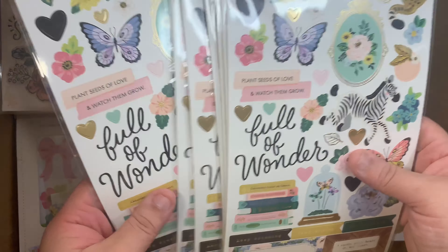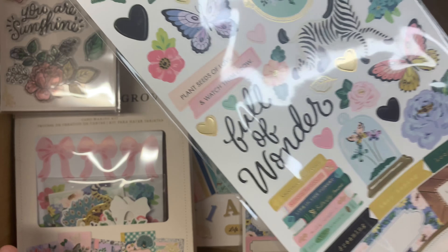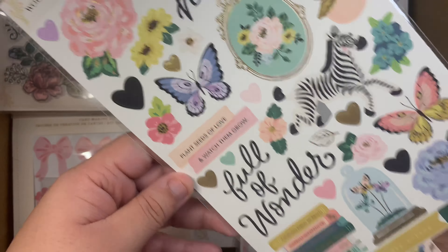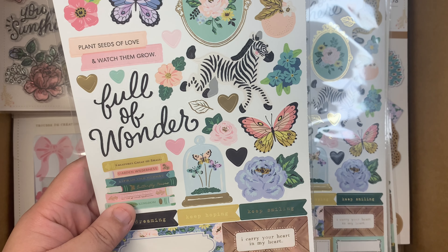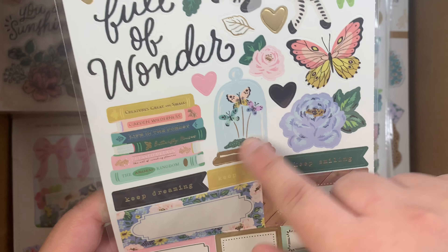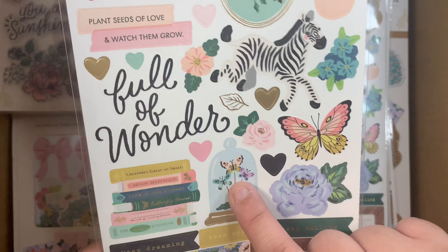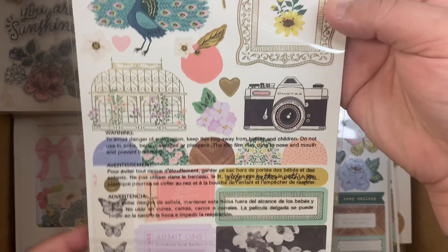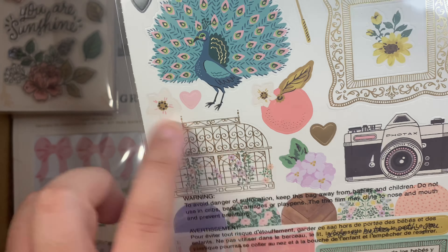I got the cardstock stickers — they're perfect for die cuts. I'd use white cardstock paper to back them up and make these into ephemera pieces. I really love this floral. I also got some dies to go with the collection — this die here with the glass shape, I found it on AliExpress. I also got a die for the garden element — I forgot what you call it — it's so pretty.